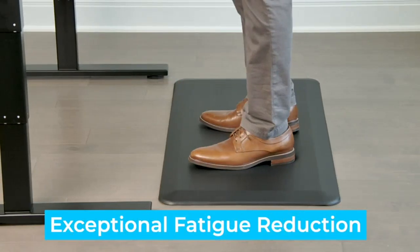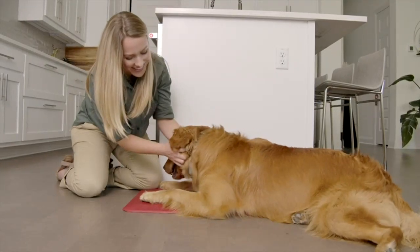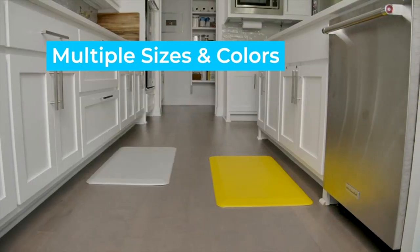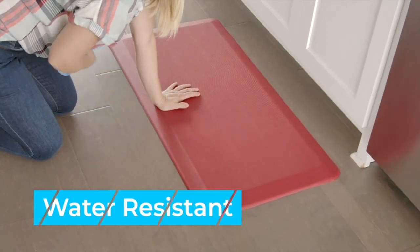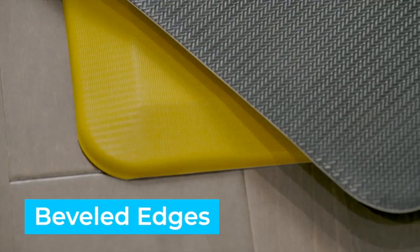I no longer feel fatigue after spending hours in the kitchen preparing meals. Not only is this mat comfortable, but it is also durable and easy to clean. I have spilled liquids on it multiple times, and it has not stained or been damaged in any way. The non-slip bottom ensures that the mat stays in place, even on slippery surfaces.